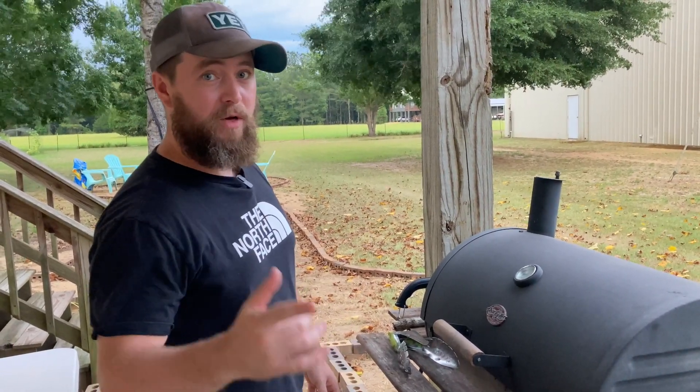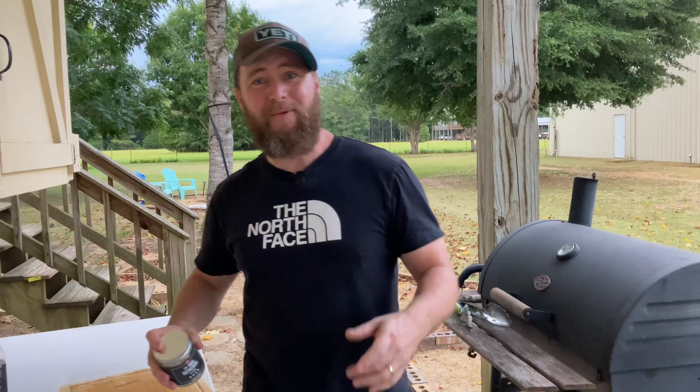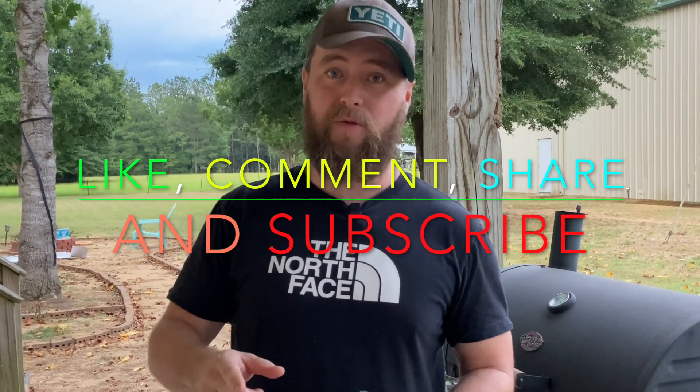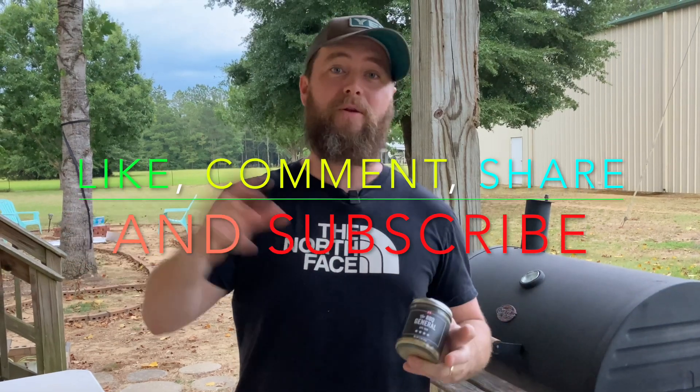For those of you that made it to this point in the video - there's lightning back there for crying out loud - I want to tell y'all about something I'm doing. I've got a jar of this General rub. All you have to do is like this video, comment, and share it with somebody, and make sure to hit the notification bell. A computer program will pick randomly from everyone that has liked, commented, and shared. When I hit 5,000 subscribers - I'm at 4,100 now - I'm going to be sending this to somebody. So put yourself in the running for a can of this PS Seasoning Barbecue General rub.